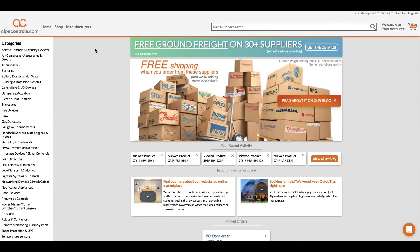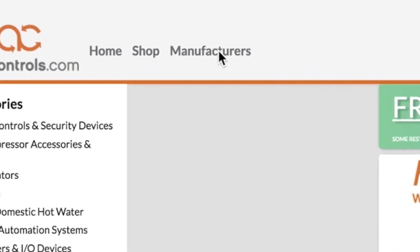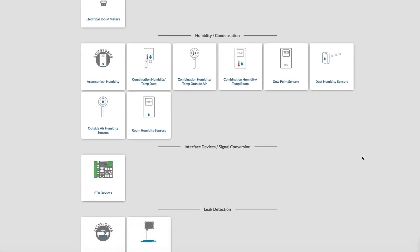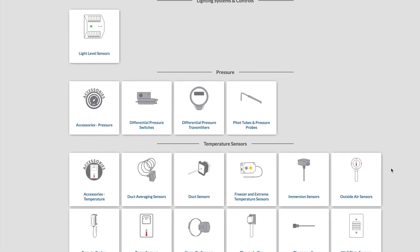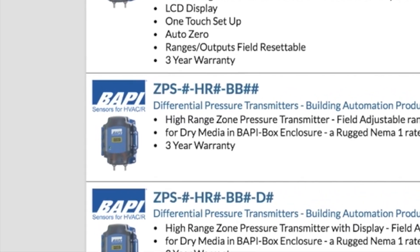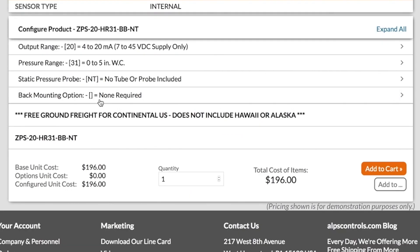In our online marketplace, simply browse through our manufacturers until you find BAPI. Then click on their selection of differential pressure transmitters. On the next page, find the part number you want and click Configure. Then scroll down to where you see this option: Static Pressure Probe.